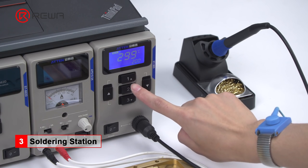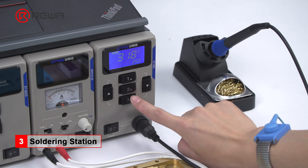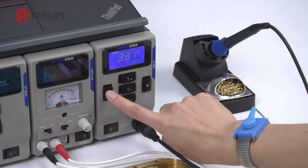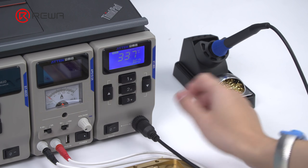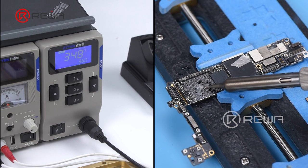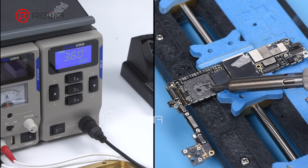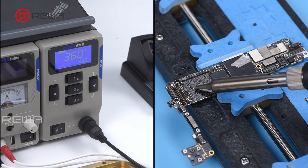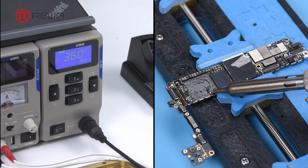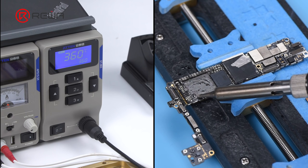Channel 1/2/3 preset temperature for fast switch. You can also adjust the temperature as you like. Adjust the temperature first. Clean the bonding pad of the CPU with the soldering iron. The operating temperature of the tip is stable. There is no paste caking when dragging the solder paste across the pad.